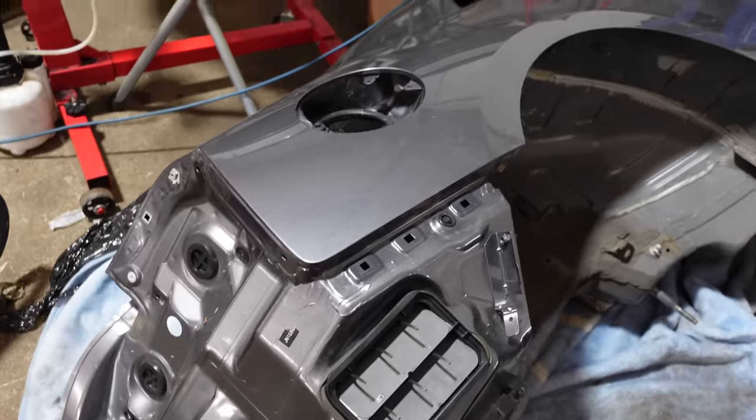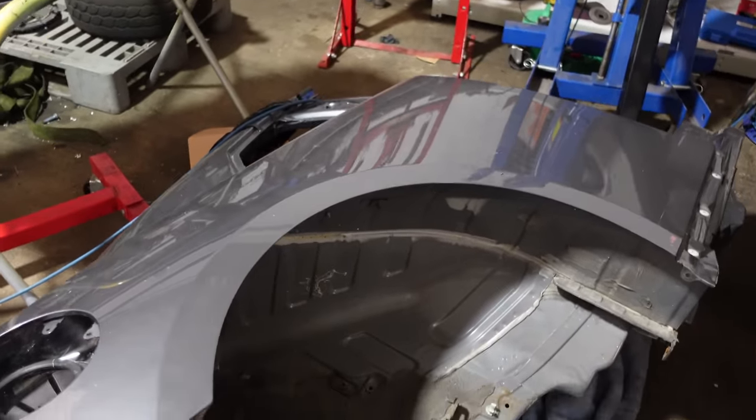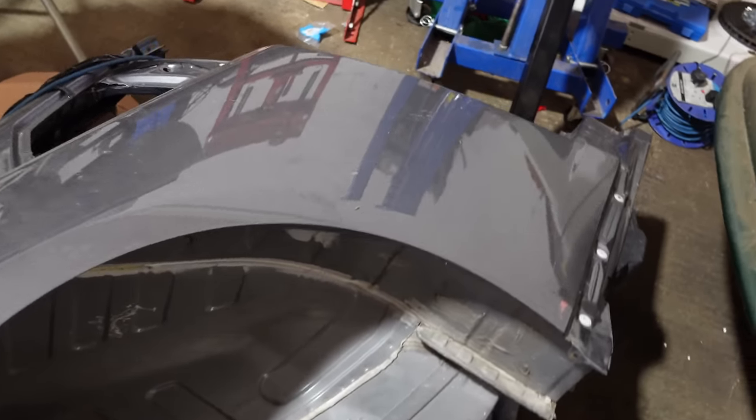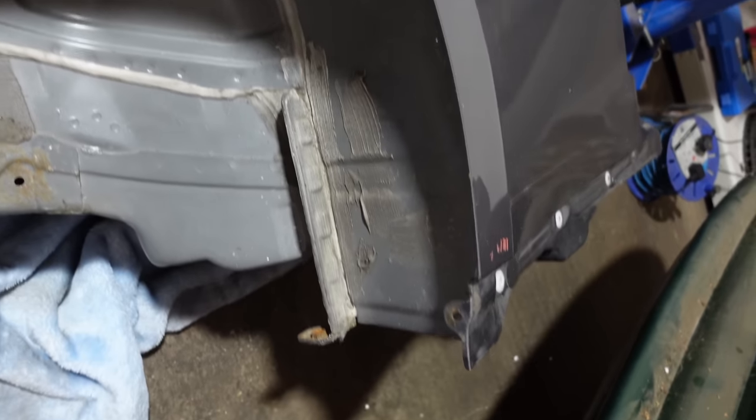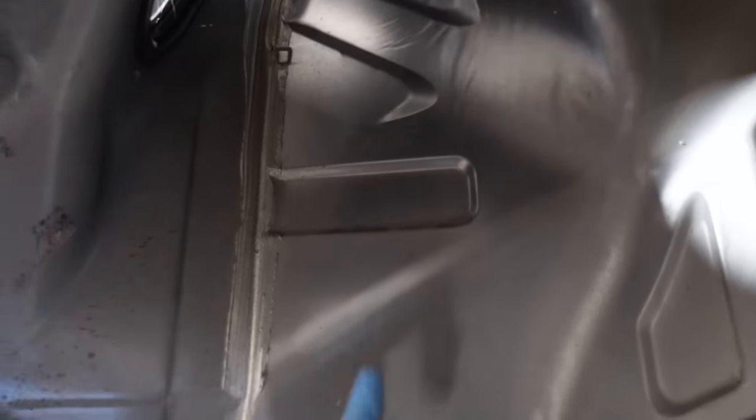I revealed this in the last video — this is basically an offside rear quarter of an equivalent, identical GTR, even the same colour. And as you can see, straight away, we have no damage. That is how it's supposed to look. So this part that I thought was damaged — no, that's factory.